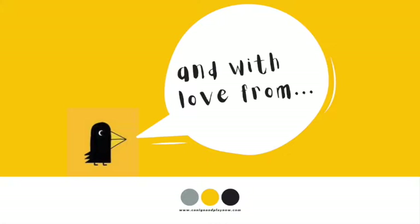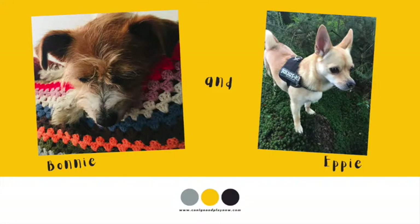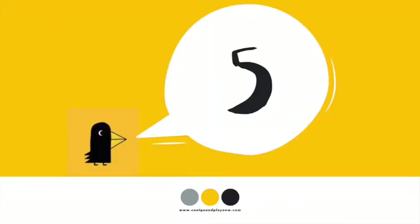Lots of love from, guess who? That's right, Bonnie and Eppie. Are you sitting comfortably? Then let's begin.